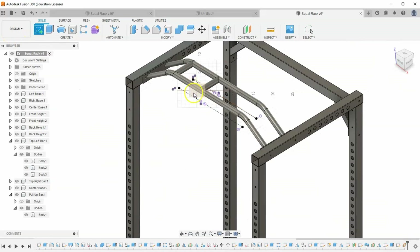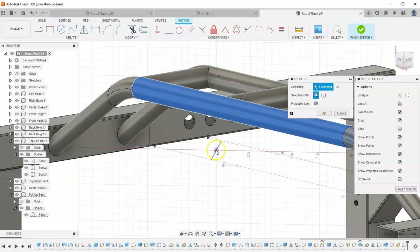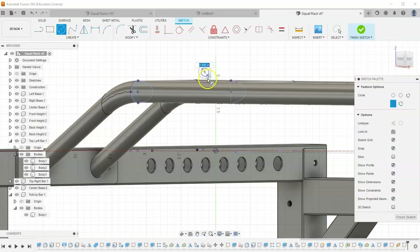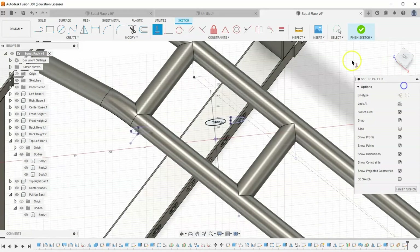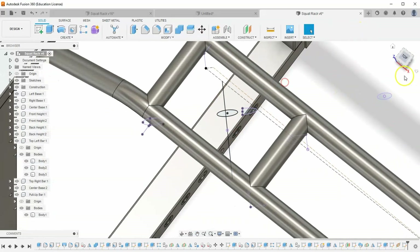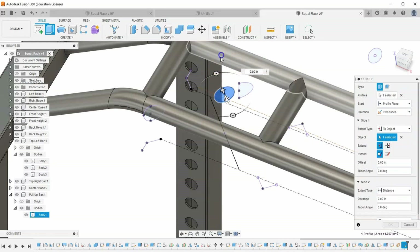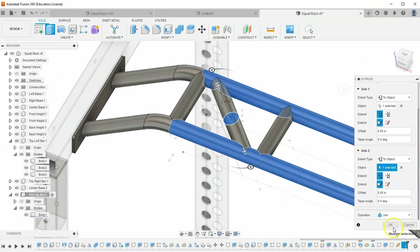Start a sketch on this diagonal plane. Hit Project and project this body plus the circle origin point used earlier. Now draw a circle 1.5 inches in diameter, constrained to be horizontal with one projected point and vertical with the other, lining it up perfectly with our line. When extruded, it will go in the diagonal direction we want. Set it to two sides, going to object on each side. Make sure it says join and hit OK.